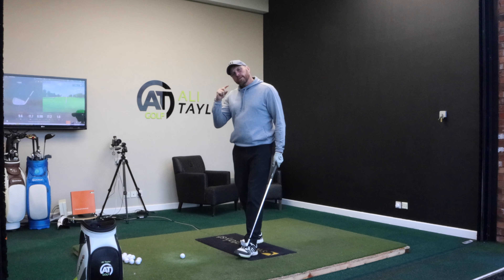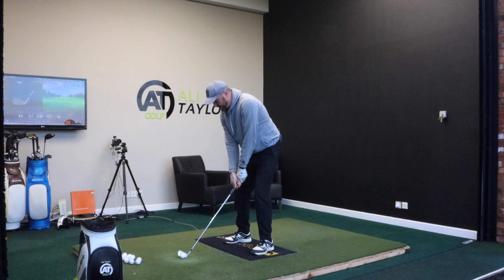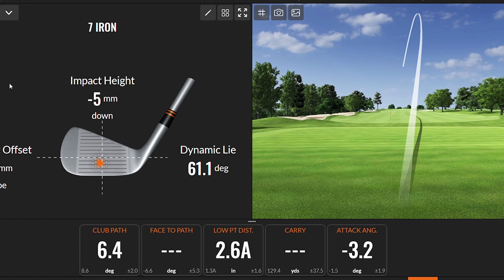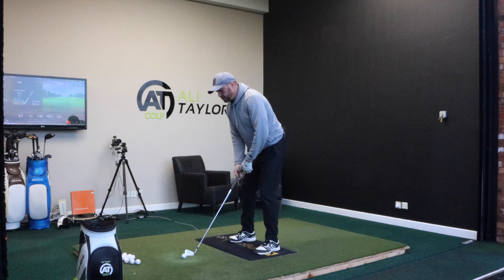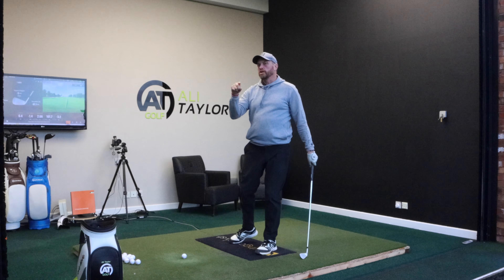Anyone that's watched my videos would probably say I do that quite well in the backswing, maybe not as well as I could in the downswing — and I agree. So a stock shot, not really thinking about anything: it was a good strike, middle of the club, low point 2.6 inches ahead. Club travelled down three degrees, club path six from the inside, club face one and a half closed. My bad ones are when I get the shoulder too high, I pick the ball a bit clean and don't get my low point ahead.